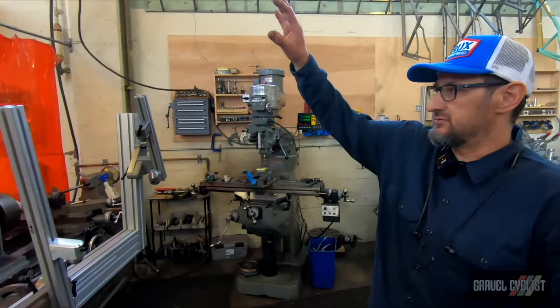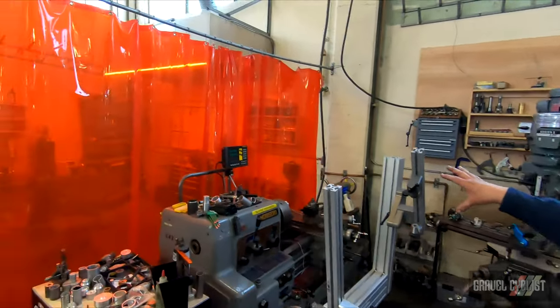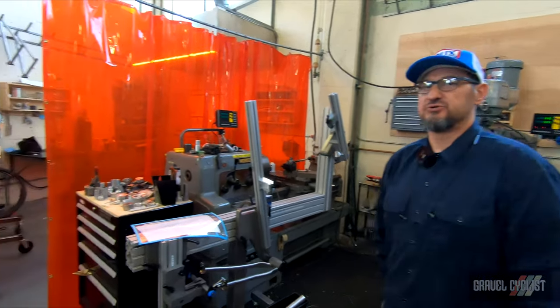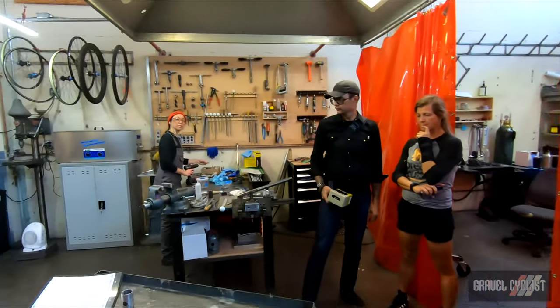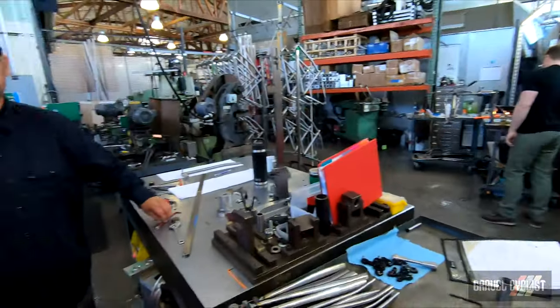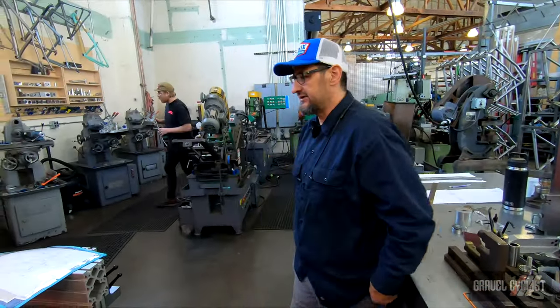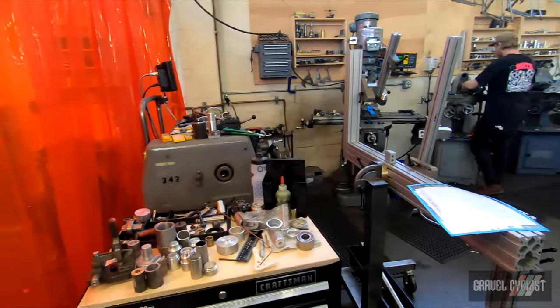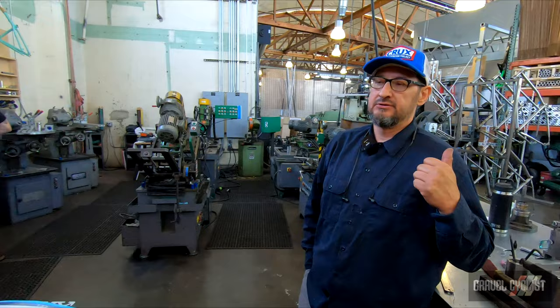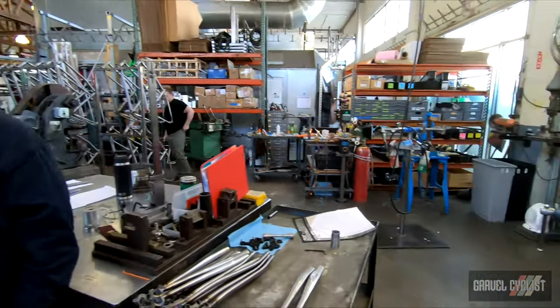Then it eventually arrives with our other builder, B. B actually just launched her own brand, so she'll be crushing it here soon. B usually will tack it — depending on what it is, she does all the sub-assemblies: dropouts, chainstays, brake mounts, all that good stuff.